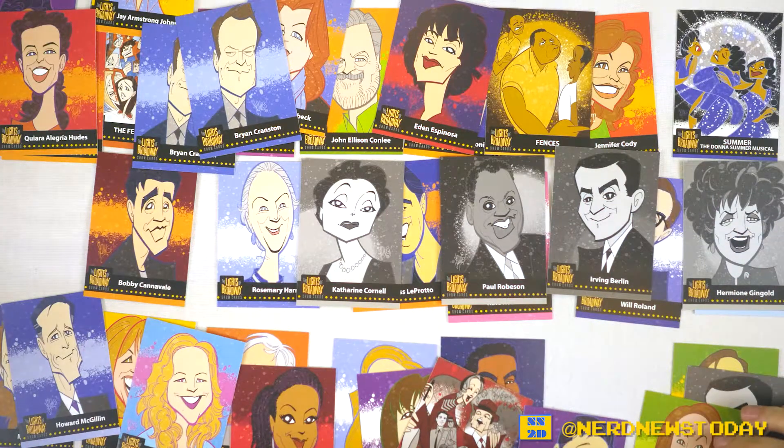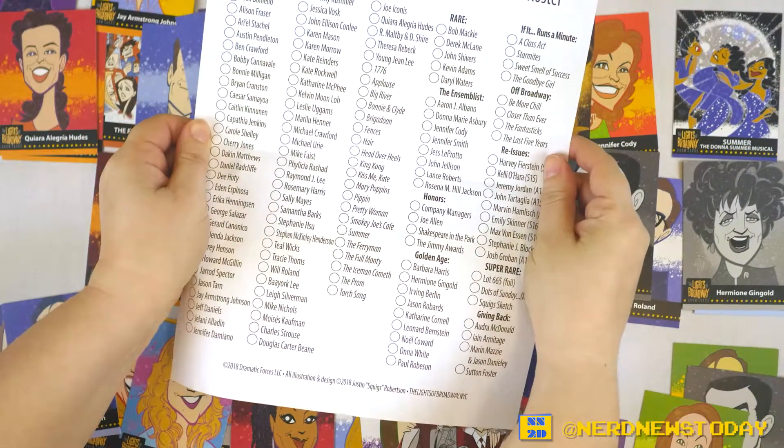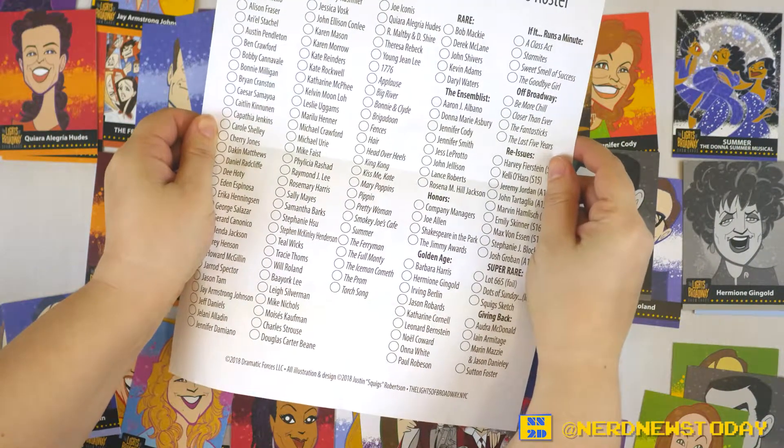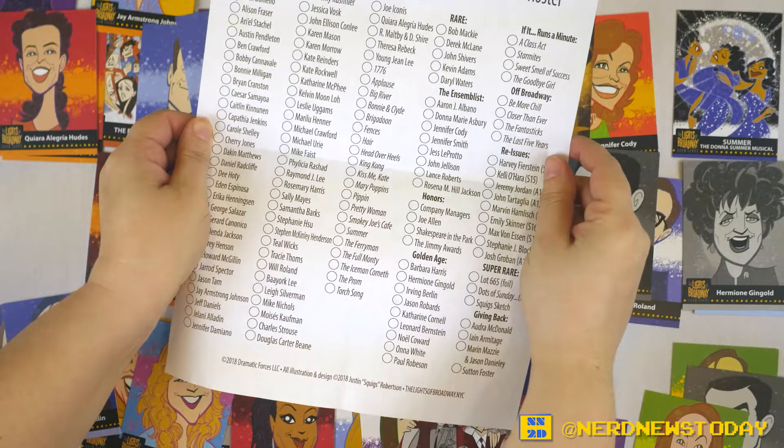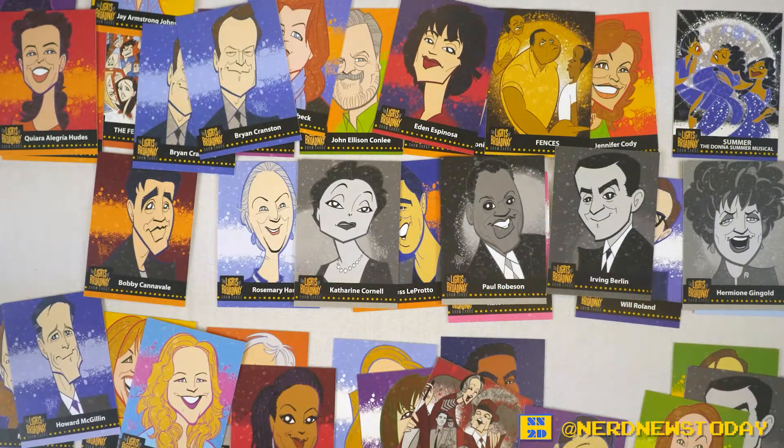So look at all these Golden Age cards we got. Wait, do we have all of them? Actually, I have the checklist here. We do not have all of them, but we have many of them. There's going to be a Jason Robards — I want that. Yes, I'm that big of a nerd. I want that.